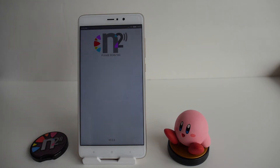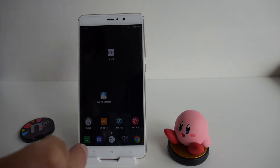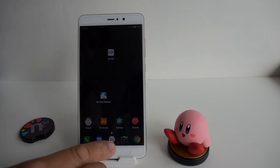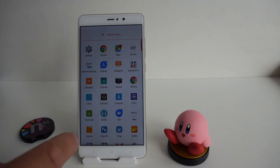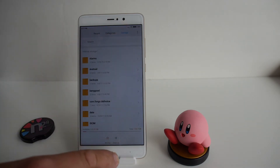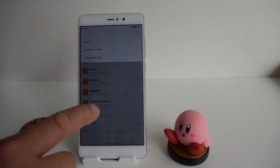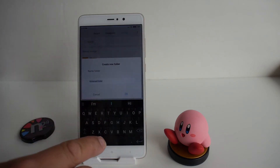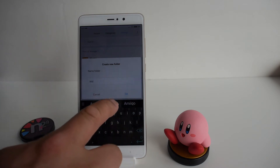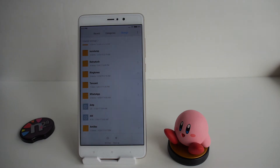Before we start backing up amiibos or loading them to the N2 Elite, the very first thing you want to do is create a folder on your Android device. You can use ES File Explorer or the built-in file manager. I'm going to use the built-in one. Create a new folder and name it 'amiibo' — this is where you'll dump your amiibo bin files.